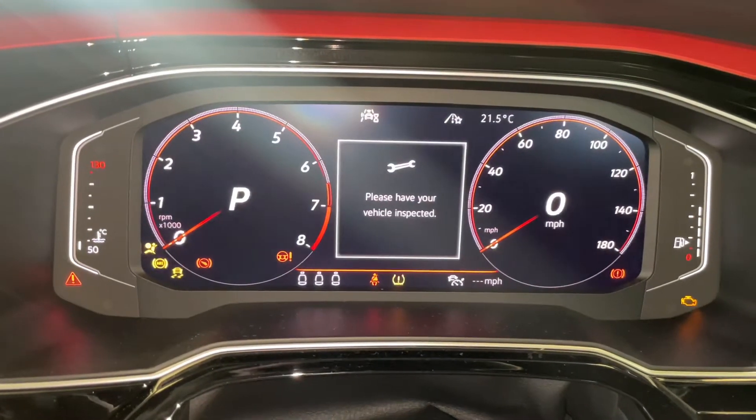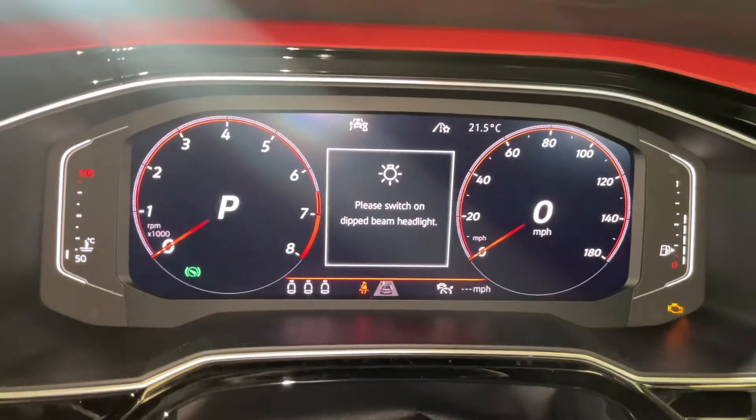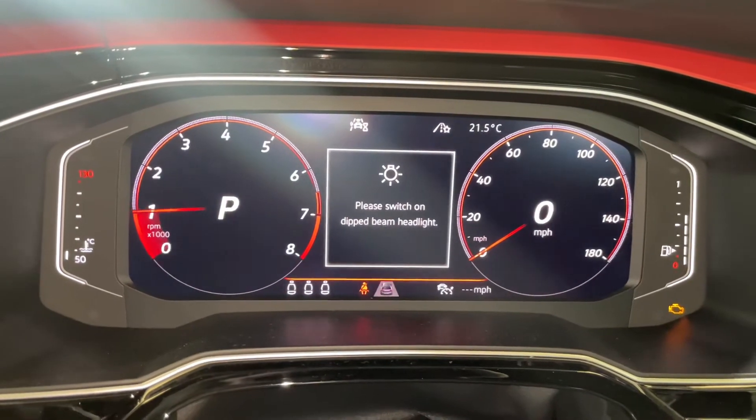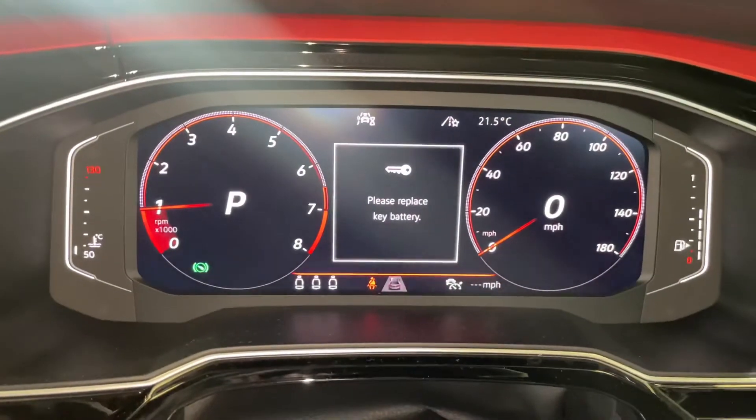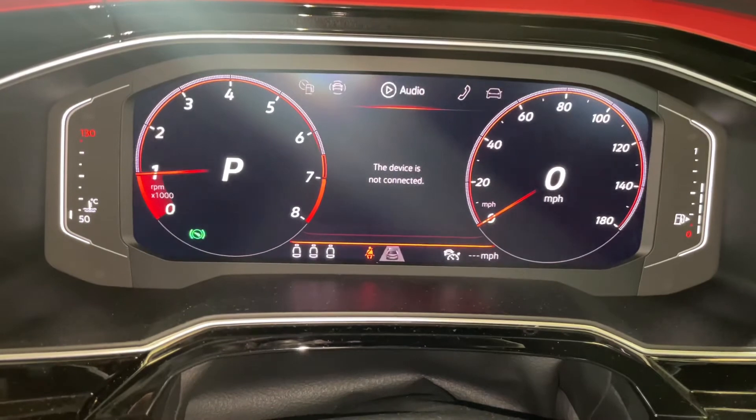Turn the ignition on — just the inspection lights are on, but I have done a service as well. You can have the engine running for this, so you don't need to faff about with the ignition switch. Go over to...